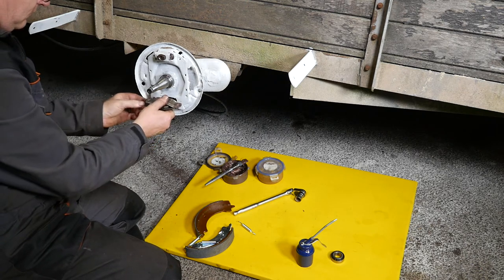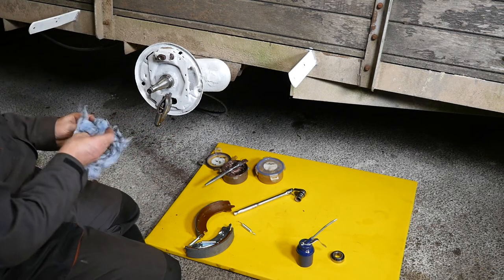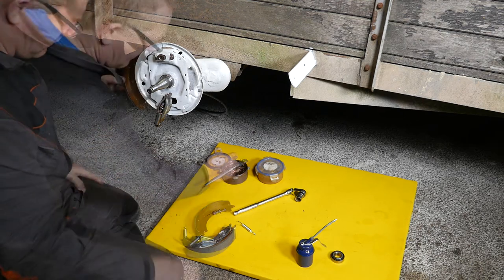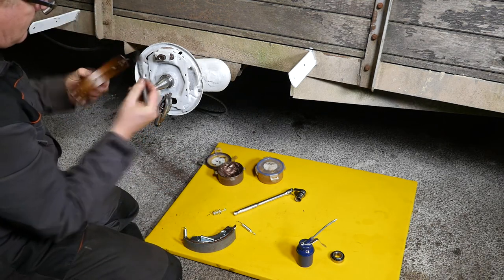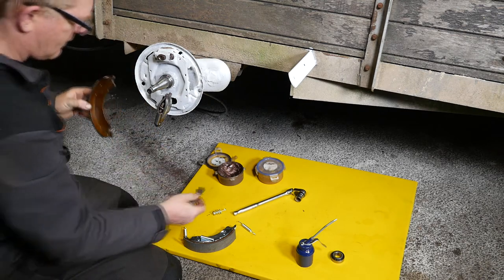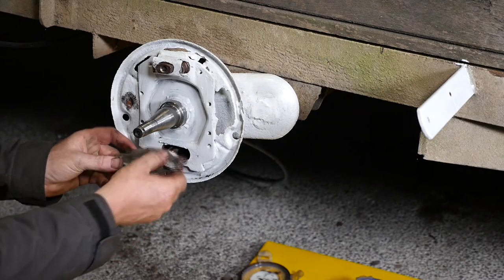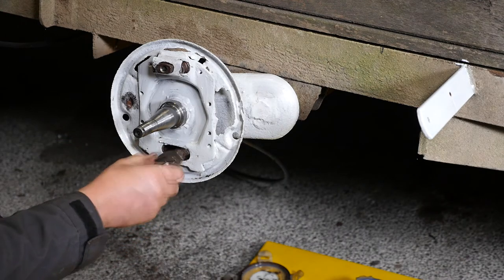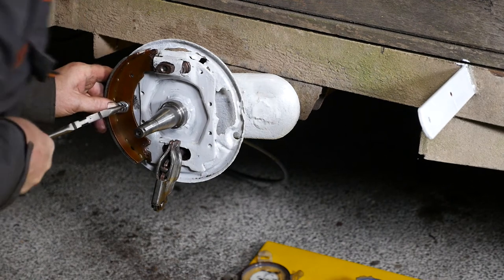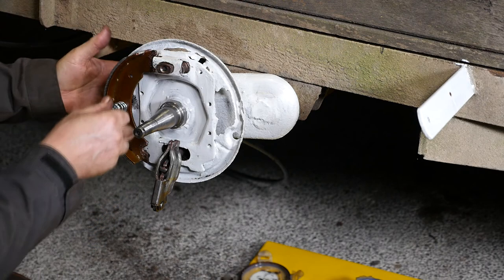That slots in there — so that's ready now for the brake shoes themselves. I'm putting a bit of copper slip on the contact points where the shoe actually contacts the adjuster and the expander. I'm making sure the pivot point is next to the fixed shoe, which is where it's going to sit. So that's the standard shoe in place now with its retaining spring.